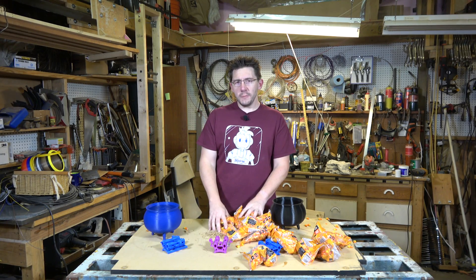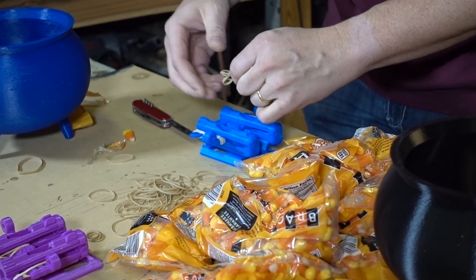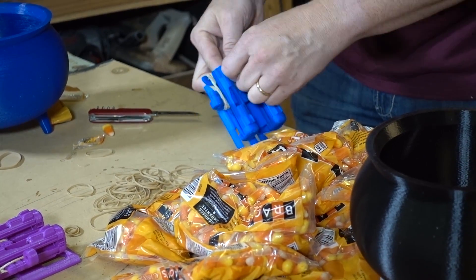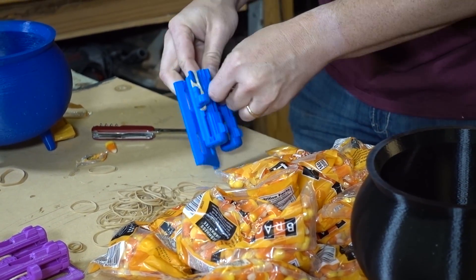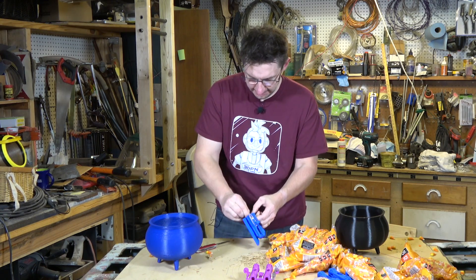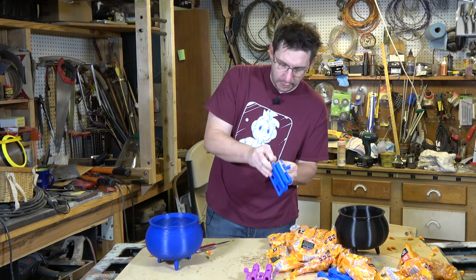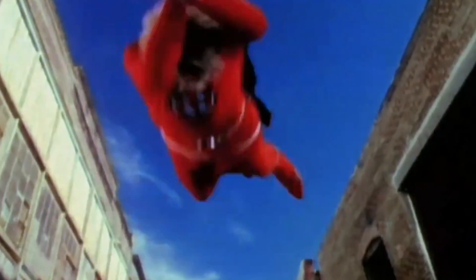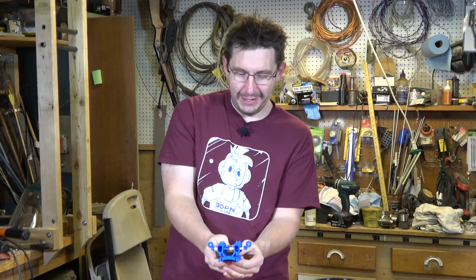Let's take this up a notch and make a dangerous candy corn double-barreled shooter. I'm trying to snake four rubber bands through each side, but rubber bands like to bind up a bit. I know this isn't proper use, but I wasn't given an instruction manual — much like the Greatest American Hero, I lost the manual.